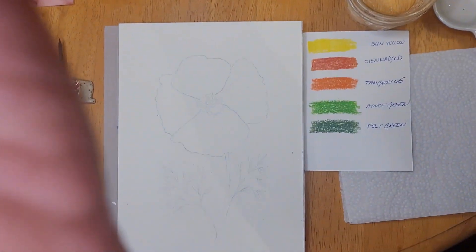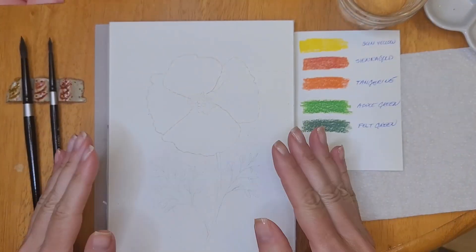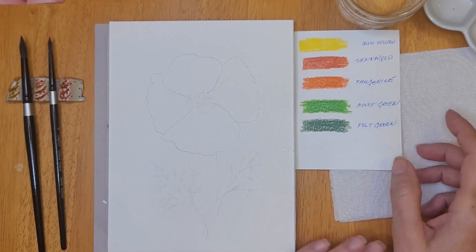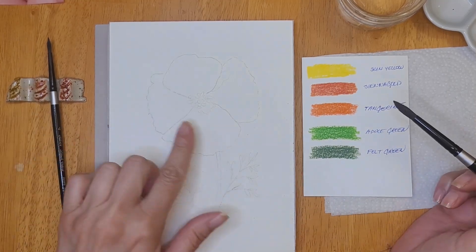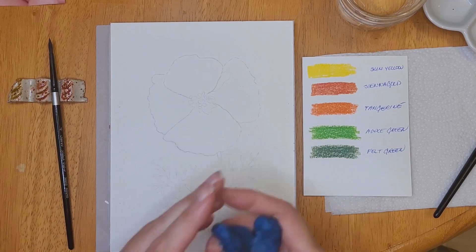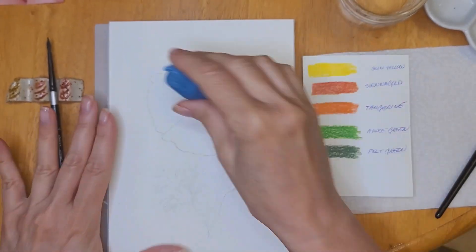I photographed them and printed out the image. I took a pencil, scribbled on the back, and transferred the image onto my watercolor paper by tracing it. For this painting I decided to use my Inktense pencils because the color is so vibrant and I thought it would be perfect for this painting.